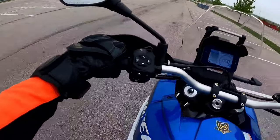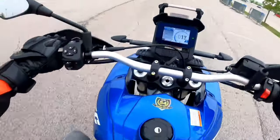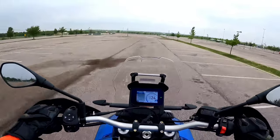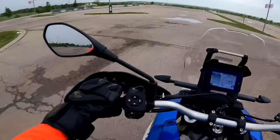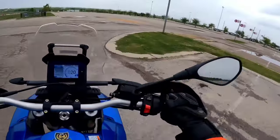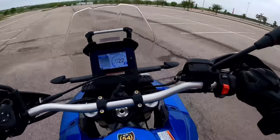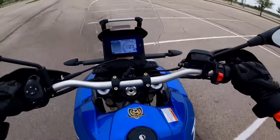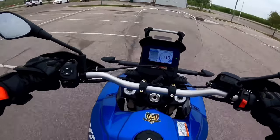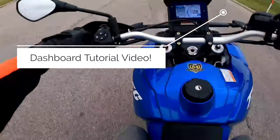I'm gonna do my best to give you guys a few acceleration pulls through the gears. This particular bike does not have a quick shifter — that is optional. You'll notice that the dash is bigger than the other 660s and a bit more advanced, but the interface is actually a little different than the big bikes. Later today I'm going to shoot a tutorial on that dash and make it a separate video.